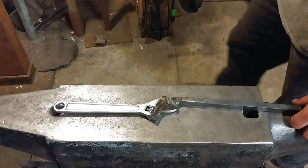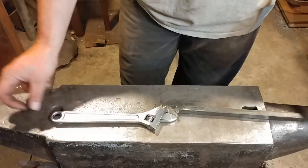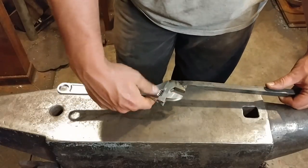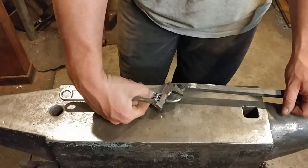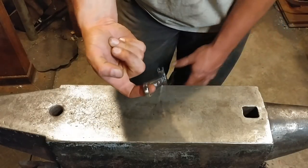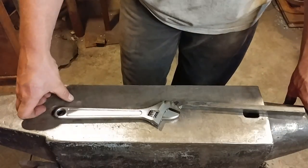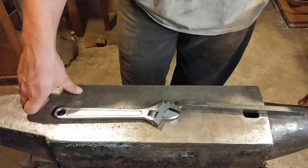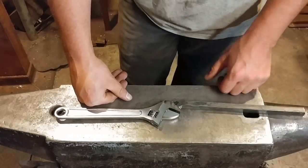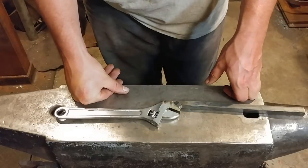Okay everyone, here we are at the anvil with the completed twisting wrench. These wrenches have a benefit in that you can twist a lot of different styles of stock. Using a wrench, you've already got a handle hole that lets you hang it from something, and it just generally makes for a nice twisting wrench over some of the other styles. It makes it pretty versatile, and that's really handy in a small shop.